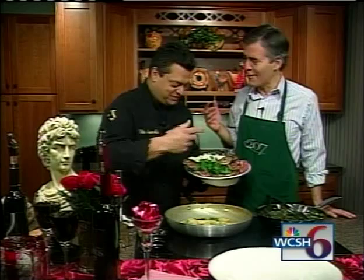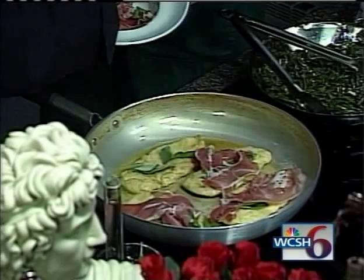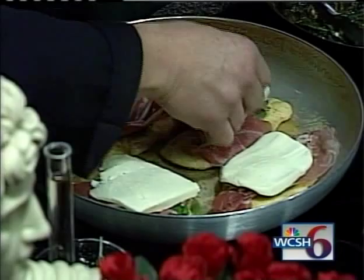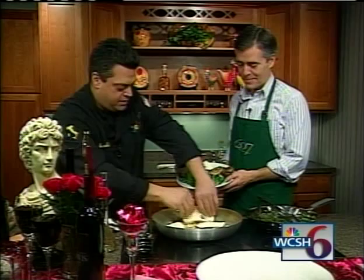Now we're going to add the prosciutto. I'm going to finish this off with adding another piece of sage over the mozzarella. We're going to get you to Bellini's sometime — we're going to film you cooking at Bellini's. We'd love that. That would be a good time. I think your customers would be tickled if you were there.